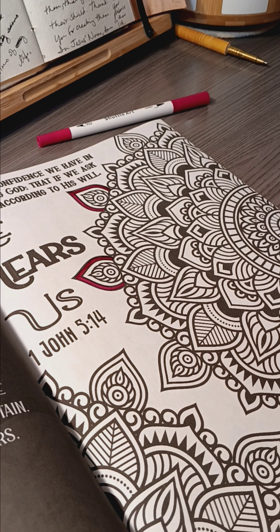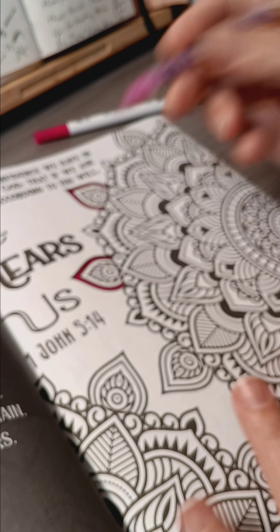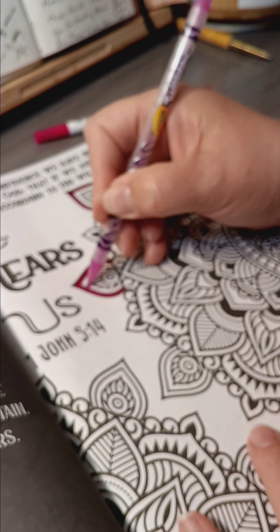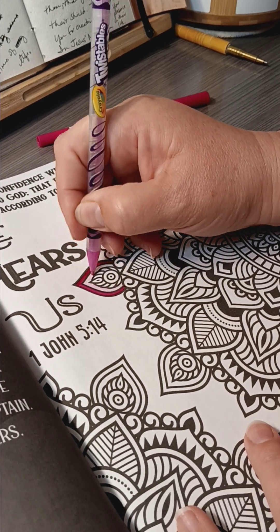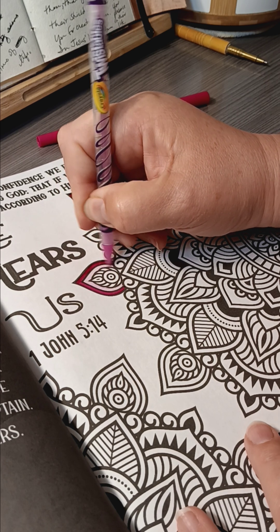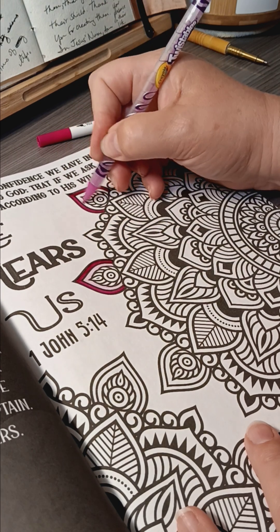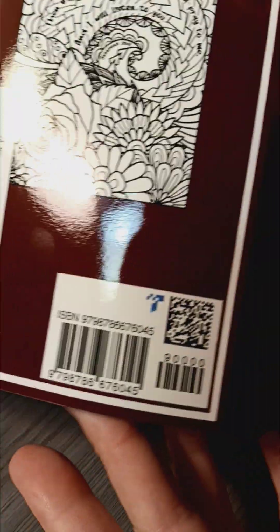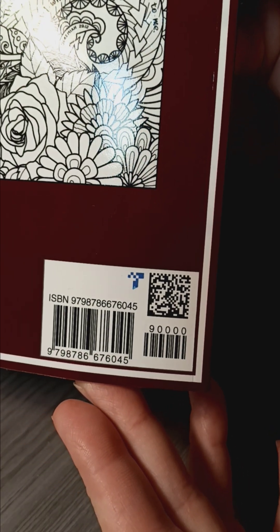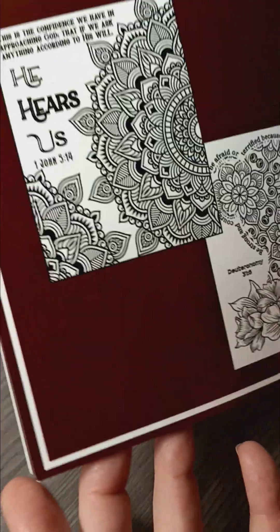Now I'm going to use my Crayola Twistable on it and see if I like it. Yeah, this is okay. The paper's a little bit different than what I'm used to, but I don't hate it, and it holds the color well. I got it on Amazon, so if you want to get one, I recommend it.